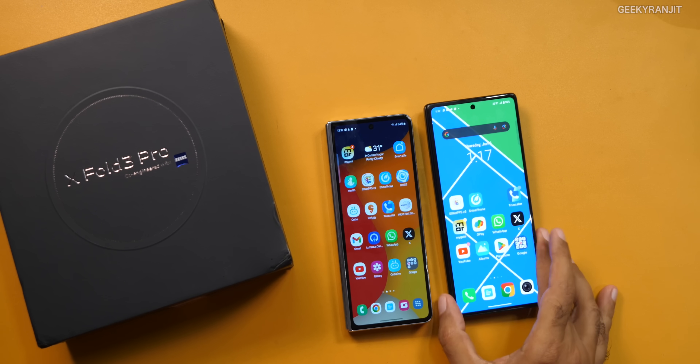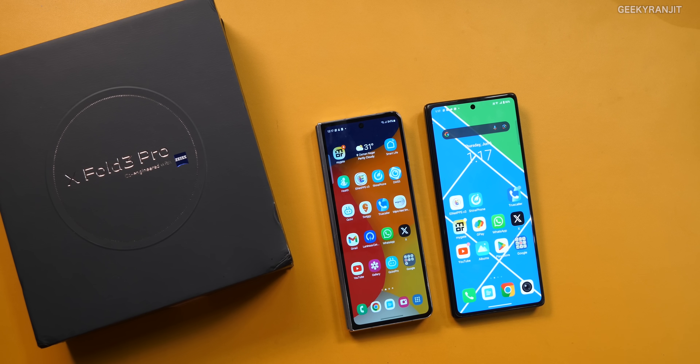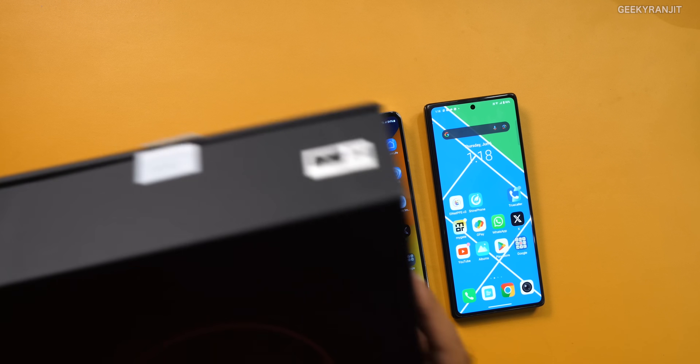I'll also give you some things that I noticed. I have always been a Samsung Fold user — this is the Fold 5 and this is the new Fold 3 Pro. In terms of foldables and hardware, this has to be one of the most impressive foldable smartphones in terms of hardware that I have noticed.